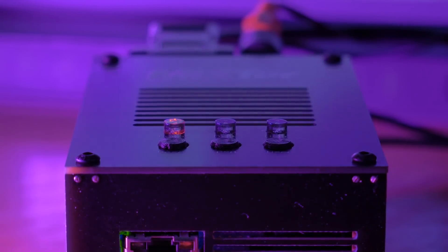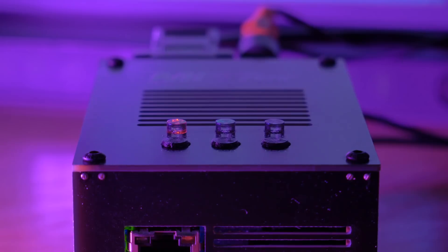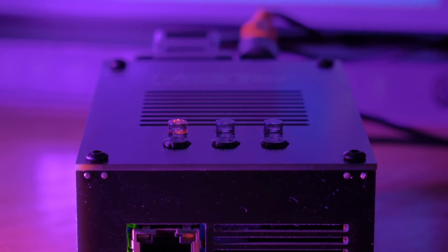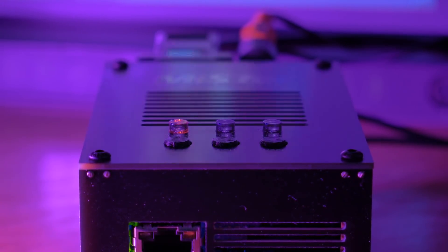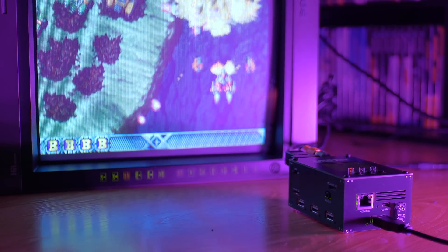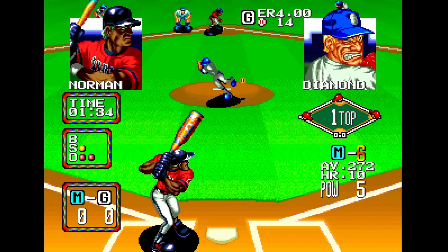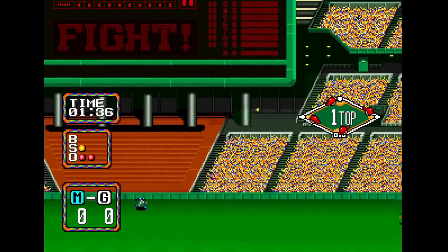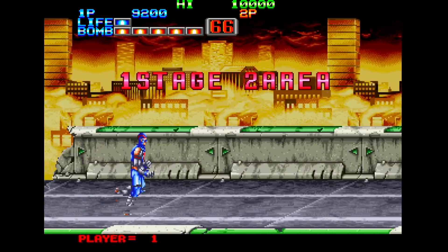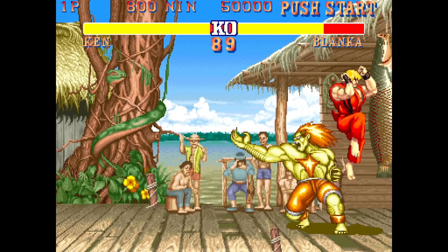At its core, MiSTer is an open platform built around a DE-10 Nano FPGA development board, along with its various add-ons. The idea is to recreate classic hardware in HDL to more accurately simulate classic consoles, computers, and arcade machines. The community around MiSTer has fully embraced the hardware and there is a huge range of cores available, covering many 8 and 16-bit systems and beyond.